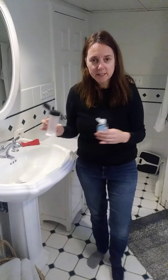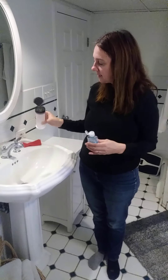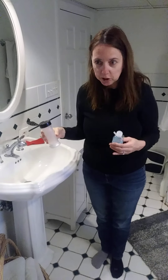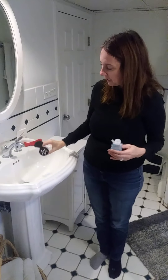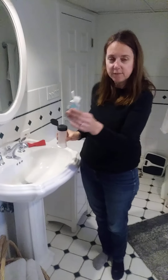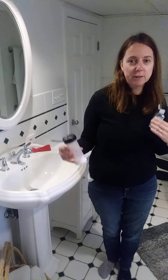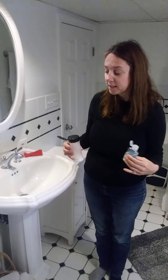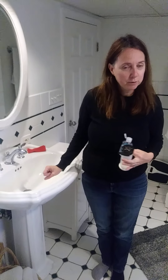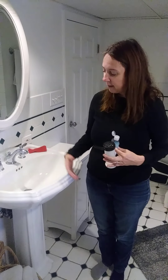One of the nice things is that when they come together they actually form a cleaner. I'm going to spray this baking soda on my bathroom sink and then put the vinegar over it, so I can see the reaction and at the same time clean my bathroom sink with the reaction that it makes.